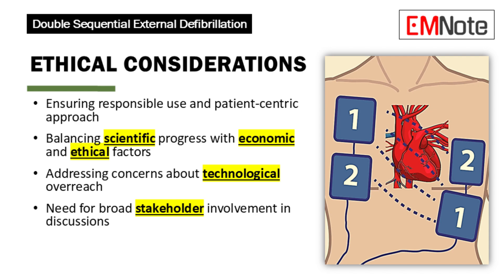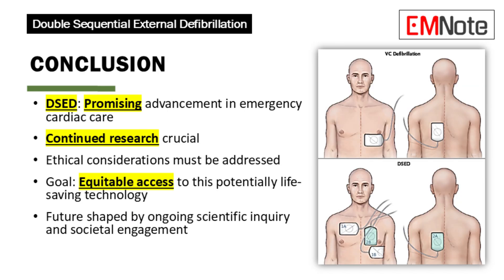As with any powerful medical technology, there are ethical considerations surrounding double sequential external defibrillation: ensuring responsible use with the patient's best interests in mind; balancing scientific progress with economic viability and ethical considerations; and addressing concerns about the technology becoming too advanced or potentially misused. These discussions need to involve not just medical professionals, but also ethicists, policymakers, and the public to ensure double sequential external defibrillation is used wisely and ethically.